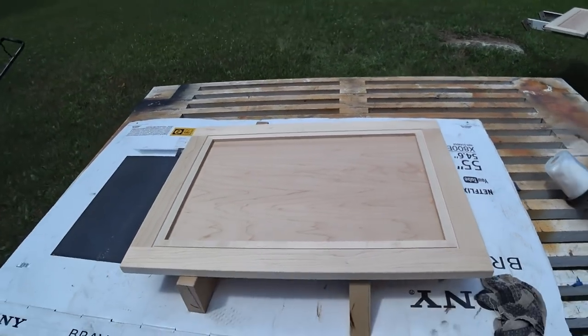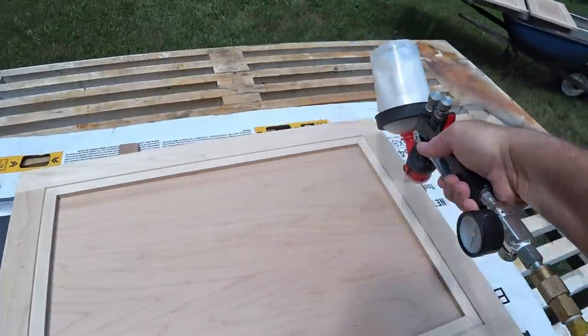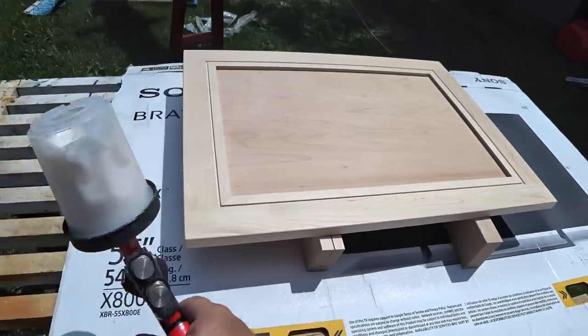The second and third coats get sprayed on exactly the same way, and of course I'm sanding in between those coats as well, but this time I'm using 400 grit paper instead.